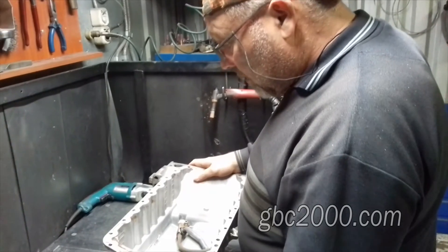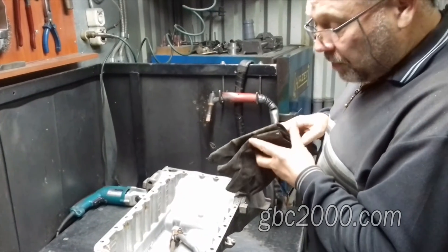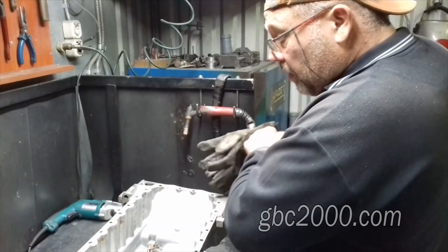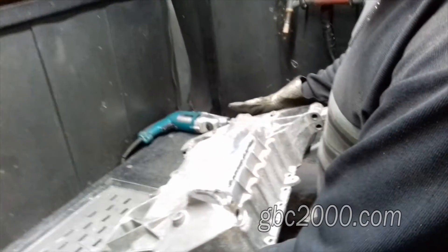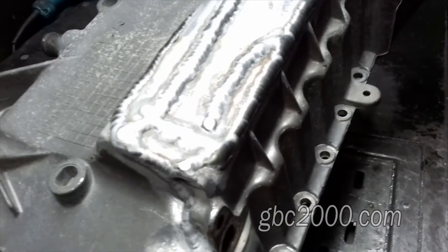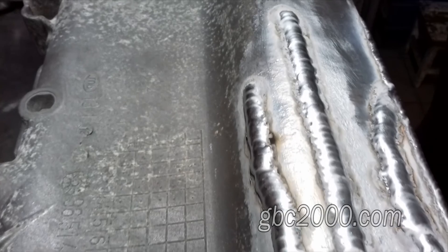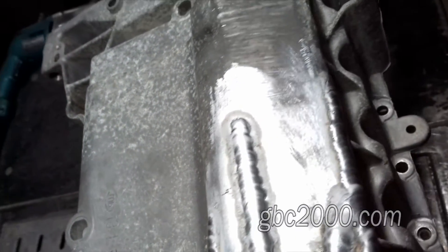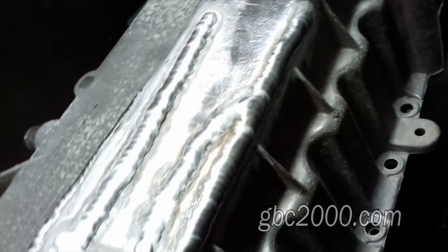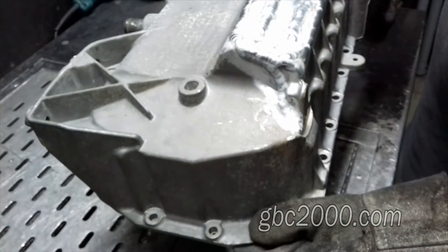Вот мы закончили сварку. Конечно, поддон тяжелый — я не имею ввиду по весу, а имею ввиду в работе. Вот что у нас получилось. Это кремниевый сплав, кремниевый состав, из которого выполнен поддон. Он очень хрупкий и варится тяжело. При соблюдении определенных параметров можно сделать все что угодно, но все равно кремниевые составы варятся тяжело, особенно изнутри.